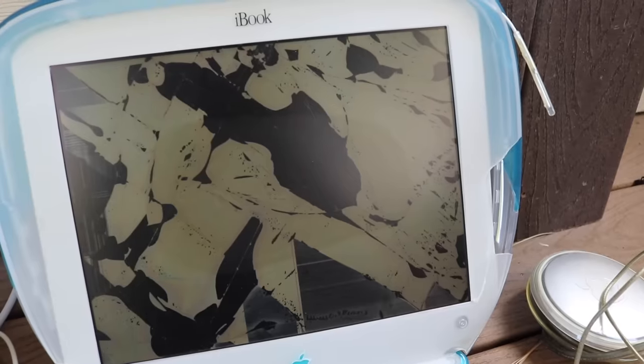iBook Clamshell corner drop, 12 feet — this is gonna be the death of it. Three, two, one. It was flopping around like a fish. iBook Snow corner drop, 12 feet. And the Supreme lays on the fallen.